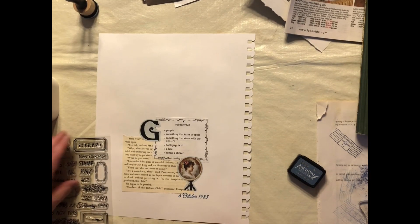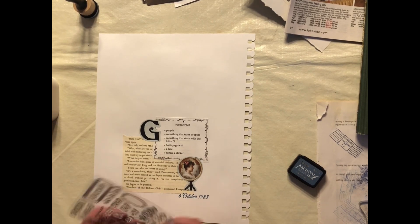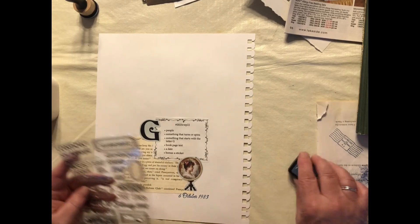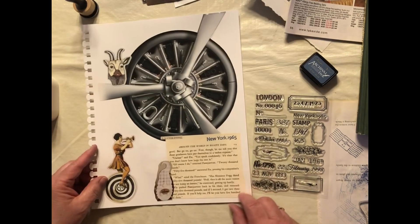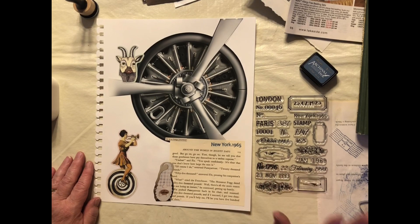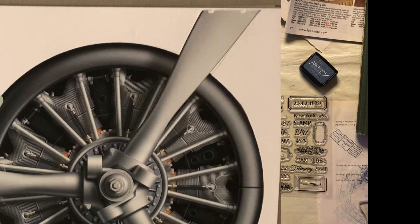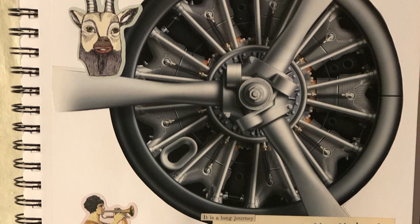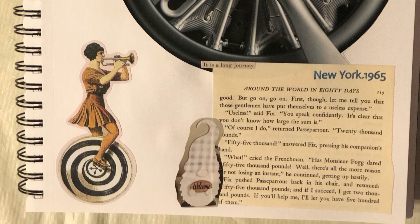We did get everything on the back, which is awesome. I really do like that stamp set. Well, that is going to be it for me today. I hope you enjoyed this video. If you'd like to see more from me, hit the subscribe button. If you liked the video, a thumbs up would be wonderful. And as usual, have a wonderful and creative night. Bye now.